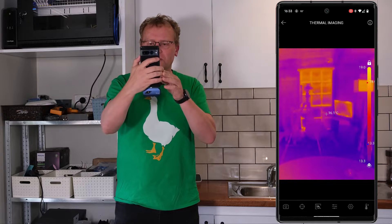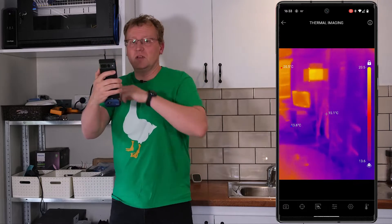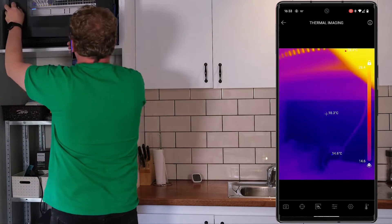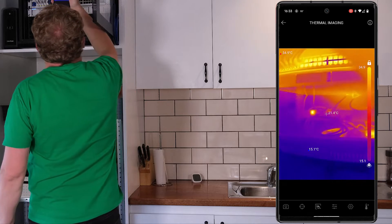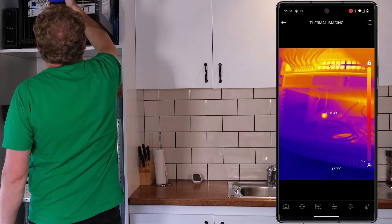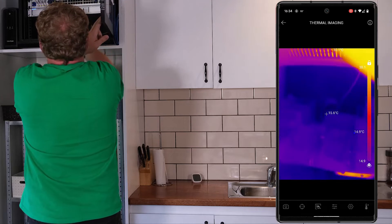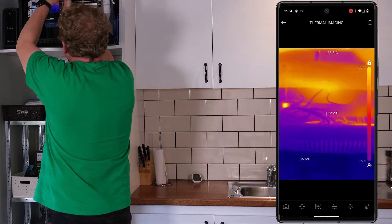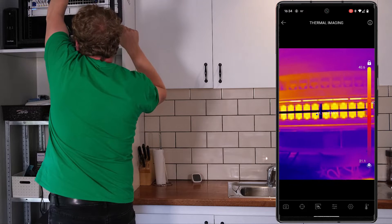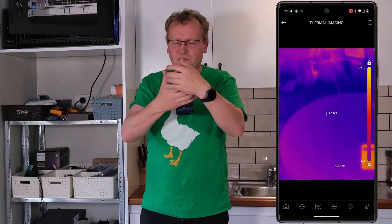One of the things I wanted to test is networking equipment — seeing if it gets too hot. So I open up the networking cabinet and you can immediately see it's a lot warmer inside. Up at the top we're getting 39 degrees, around 38 to 38.5 — that's the warmest area by far. At the bottom where nothing is running it's cooler. Moving the camera up higher, we're getting around 40 degrees. That works pretty well.